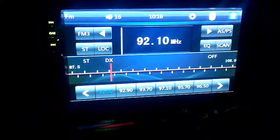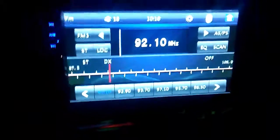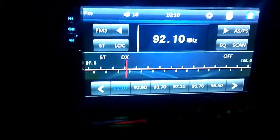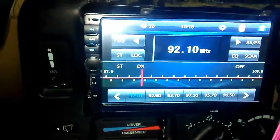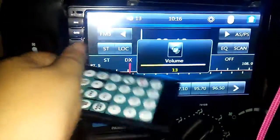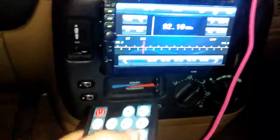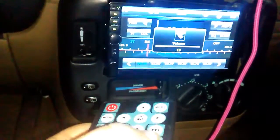There are a few things I still need to learn about it. It came with this remote, and it does answer calls. I'm gonna turn it up from the remote.